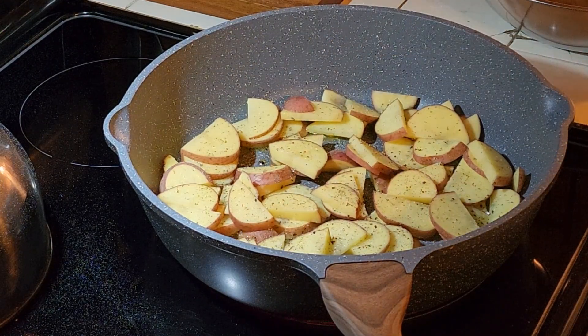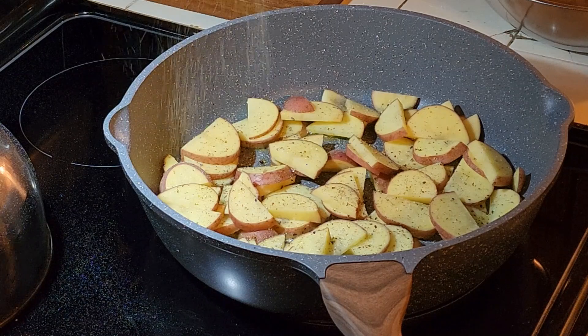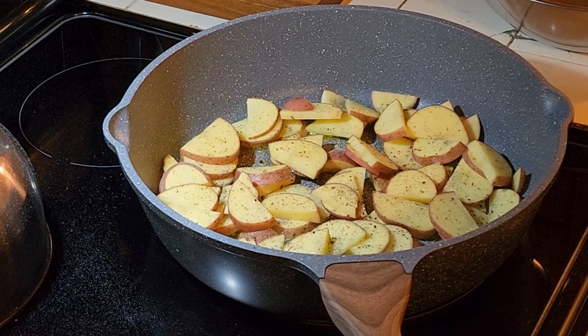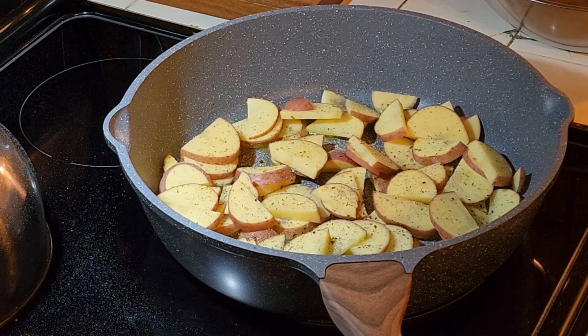Using garlic powder instead of garlic salt because we've already salted it. Okay, cut your butter out. I have a timer — I just set it for about 20 minutes, but this whole thing is going to take 30 minutes.